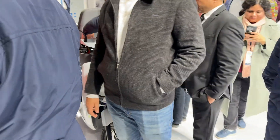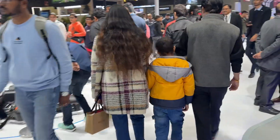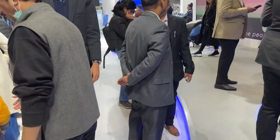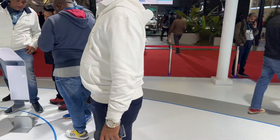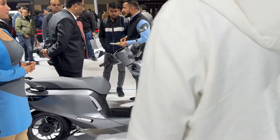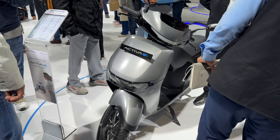Honda has finally stepped into the electric game in India. I'll try and show you the scooter but there are too many people here. Let's see if we can find a cleaner version so I can give you a glimpse. All the scooters have been launched and there you go — that's the actual scooter right there.